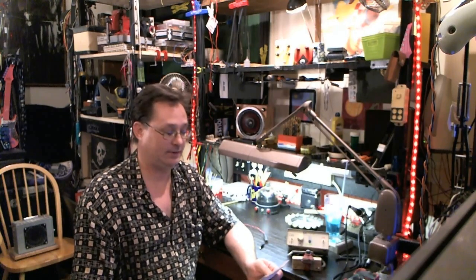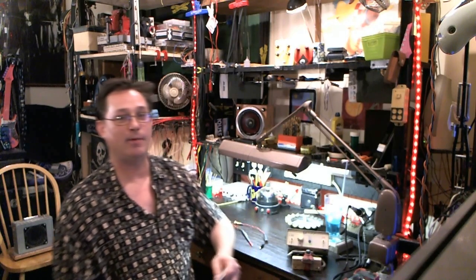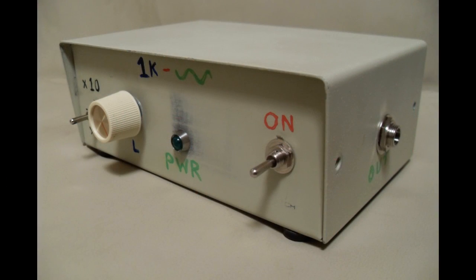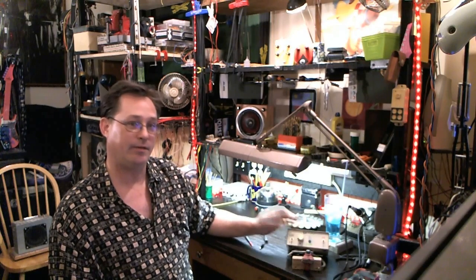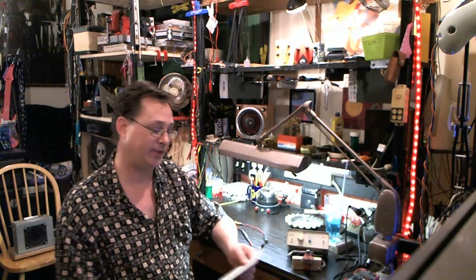Welcome back to Fuzz Lab for part two of the do-it-yourself audio probe. In this segment, I'm going to be demoing from part one the signal generator, or the quick and dirty test oscillator. So if you're curious about that project — this device that I'm going to be using in this video — the video before this will give you all the information you need to put one of those together. Highly recommended — very useful little project.